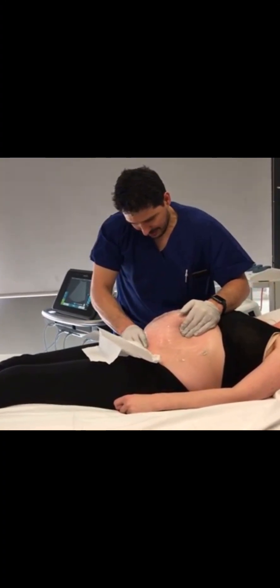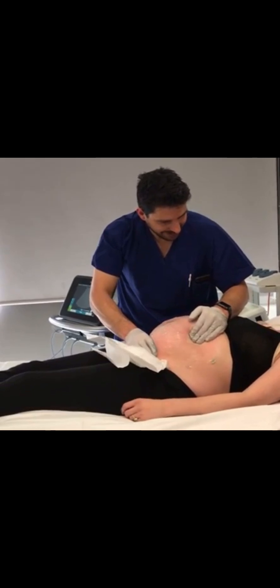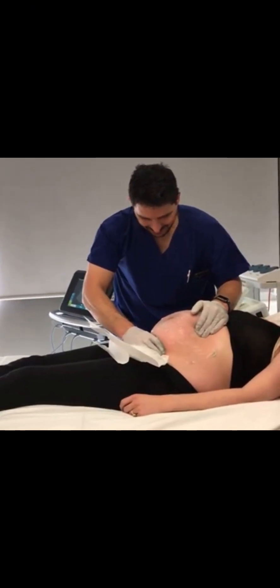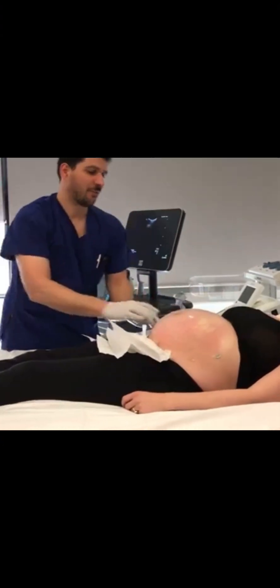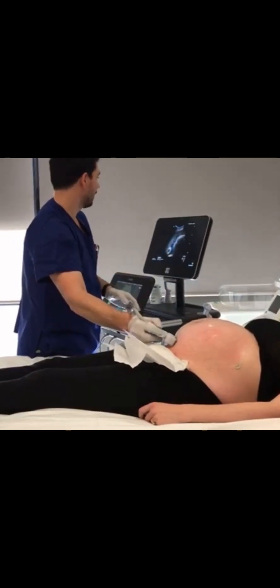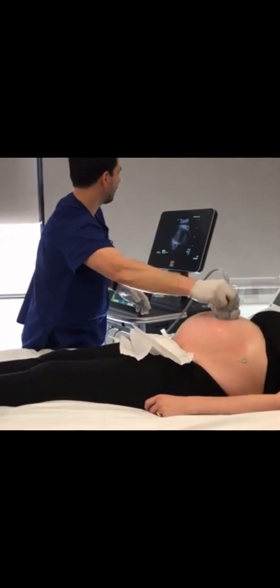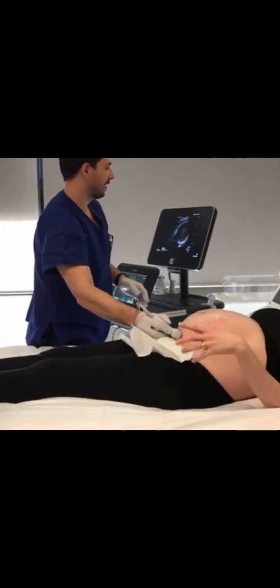In very few occasions, it has been noted that some babies move their head back to the upper part of the abdomen instead of remaining in the lower part after the procedure is successful. So you need an expert to help you carry out this procedure. After it has been done, you need to do a scan to confirm that the baby's head is down after the procedure is completed.